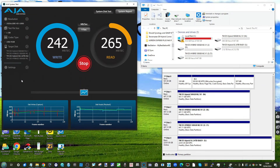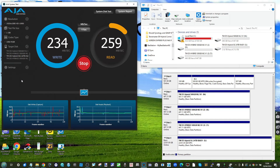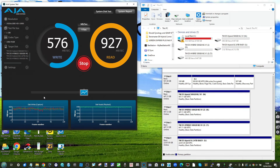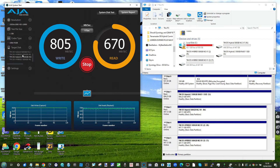Looking at AJA speed benchmark results: the two hard drives in RAID 1 gave 240 megabytes per second write and 260 read on average. The single M.2 NVMe showed 550 megabytes per second average write, but a large jump on read — up to 928 megabytes per second average. The two SATA SSDs in RAID 1 showed 804 write and 680 read on average.